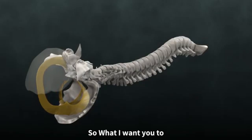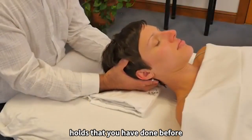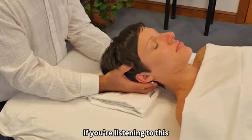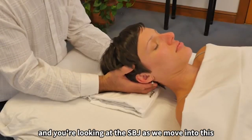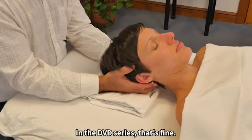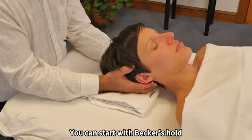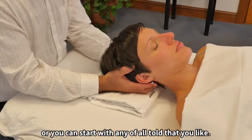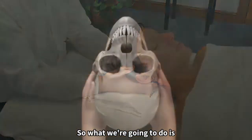What I want you to do is start with any of the vault holds you've done before. If you're following along with the DVD series on the sphenobasilar joint, that's fine — you can start with Becker's hold, Sutherland's hold, or any vault hold that you like.